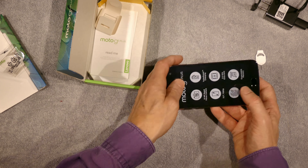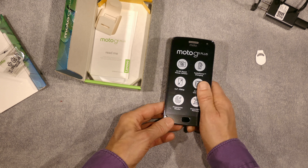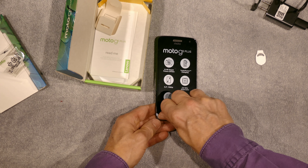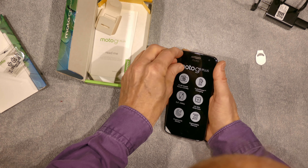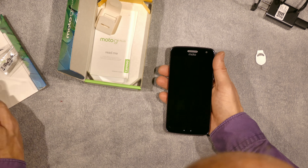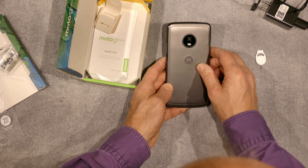Now let's talk about this phone. I'll peel the cover off the screen — the cover doesn't want to come off easily. There we go. They call this finish some kind of silver gray.